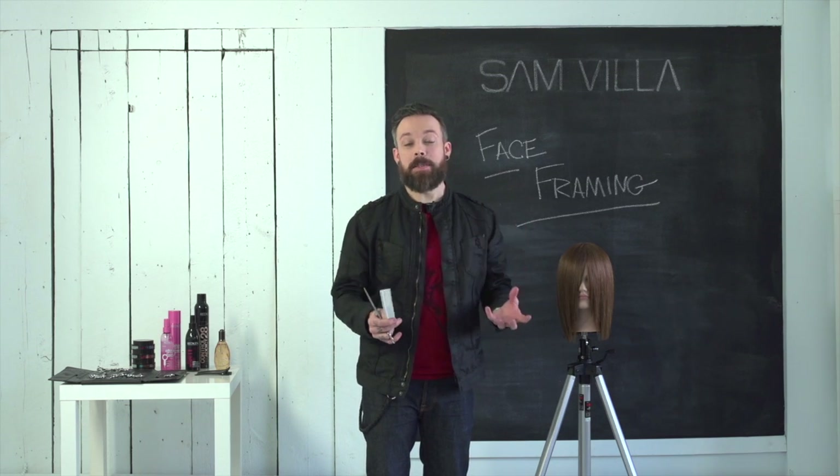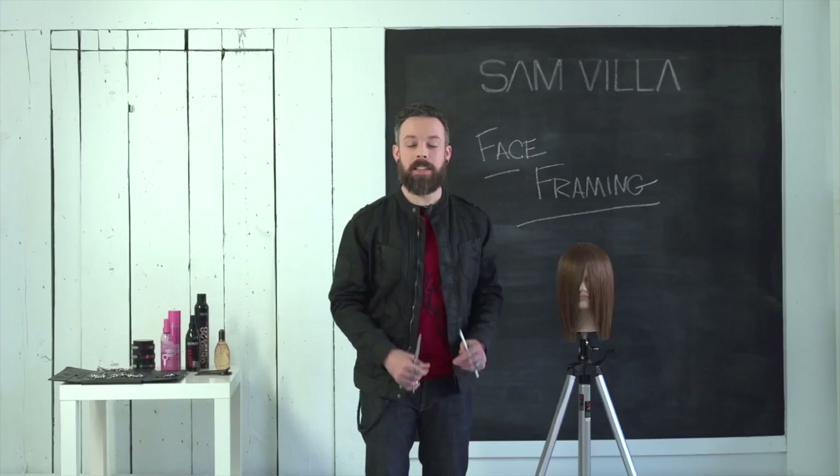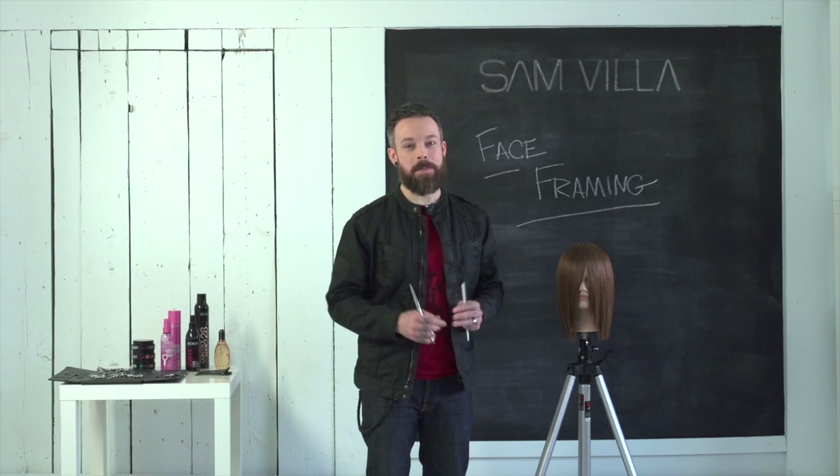We've had specific questions on that exact technique and a lot of questions on face framing in general, so we really hope this helps answer some of those questions. I'm Andrew Carruthers coming to you from Montreal.